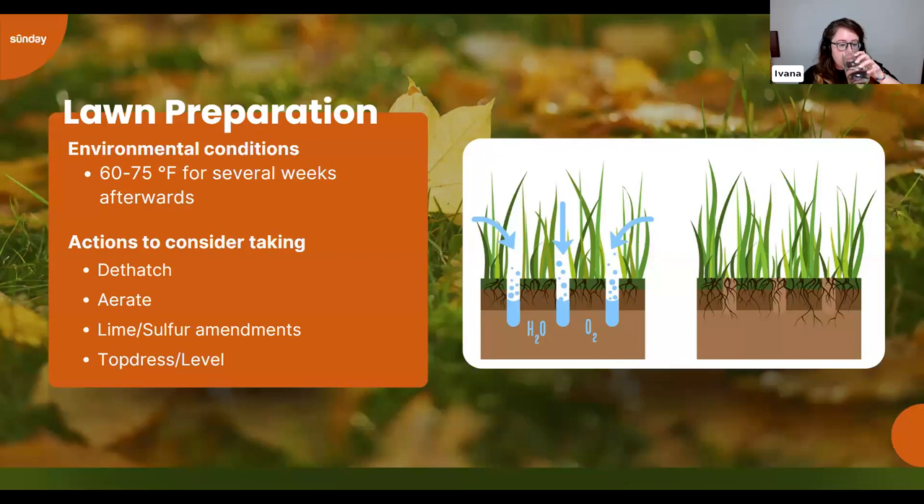For both dethatching and aerating tools, I'd recommend renting rather than buying. Most places rent them for around $50 a day, and you typically won't need them for more than a day. Since you may only need these tools once or twice a year, it doesn't make sense to own them.